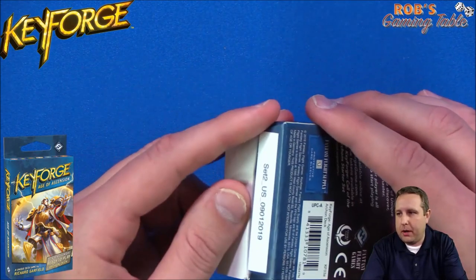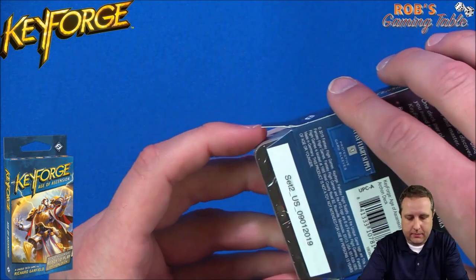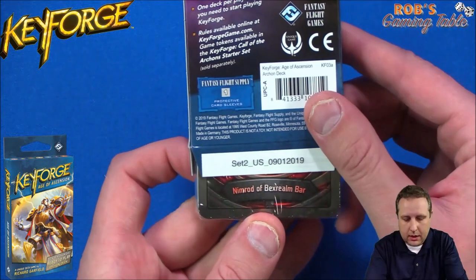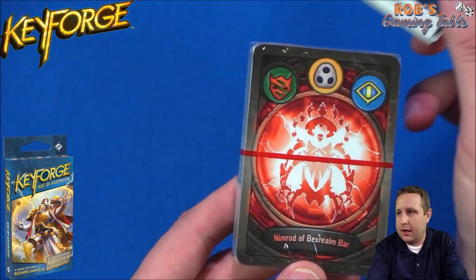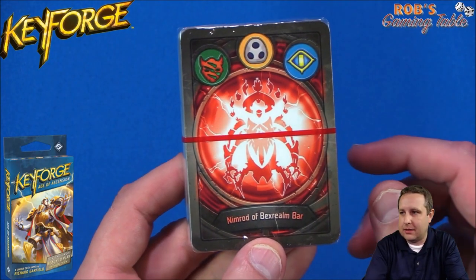Let's get to this first one here, we'll pop it open. Let's see, let's not spoil this — oh, we got the name. Nimrod Bexrealm Bar. And it has Untamed, Shadows, and Sanctum. I like that to start here.